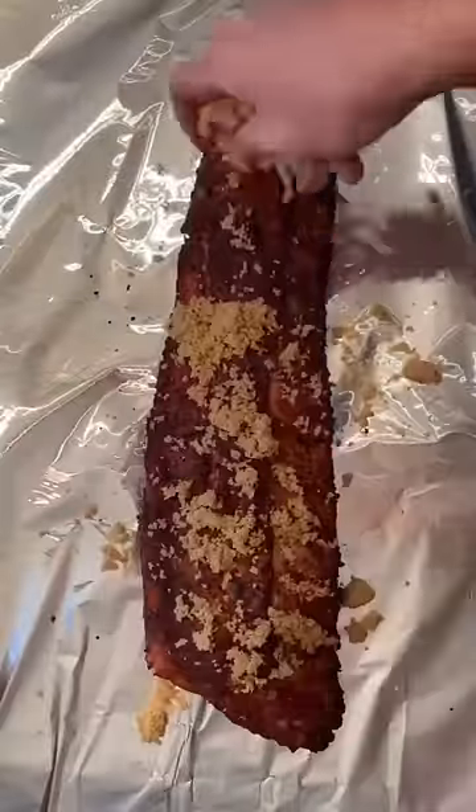I'm going to hang these from my pit barrel smoker at about 300 degrees. Get those coals fired up. I'm dropping some apple wood in. The rack hangs.